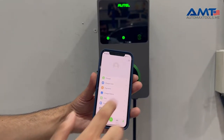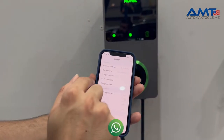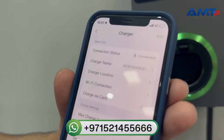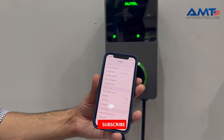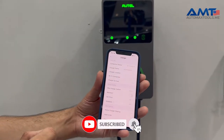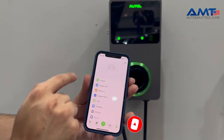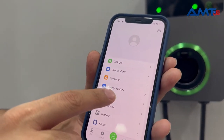In the app you can control all the settings. Here you have the serial number and charger location. This app is more important when setting it up in the commercial environment, where you can set the price and the schedule of the charging.